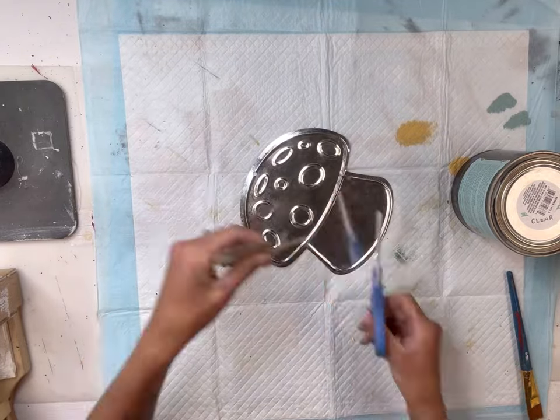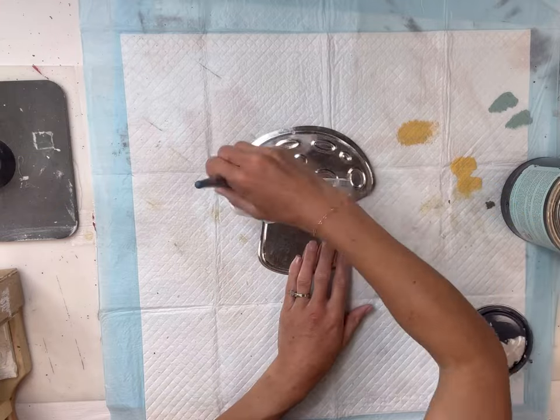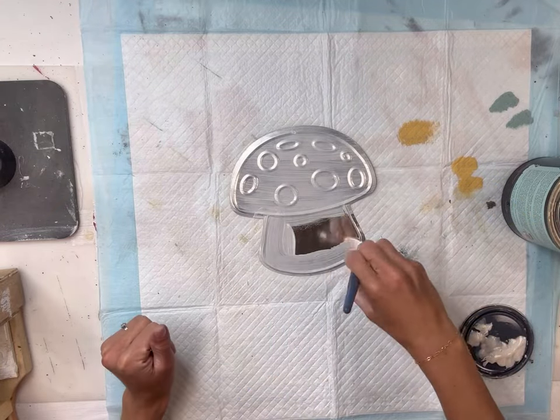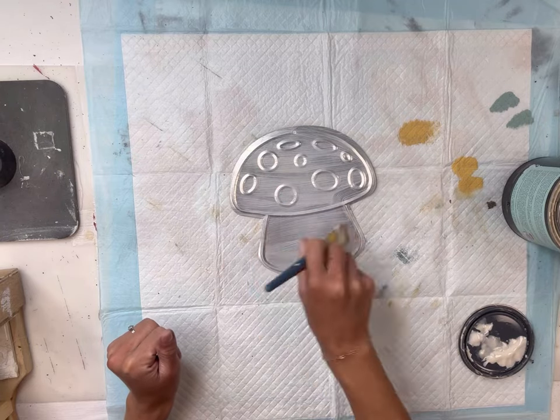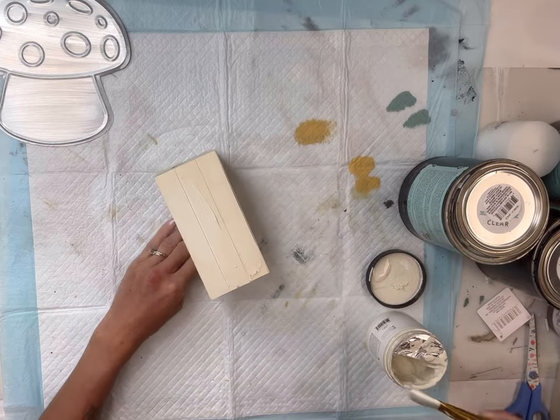I have this galvanized metal decor that came from the Dollar Tree. I'm going to remove the jute hanger and start by priming the entire front side with some Wise Owl primer. This comes in clear, white, or gray and it's great to use on metal before painting.